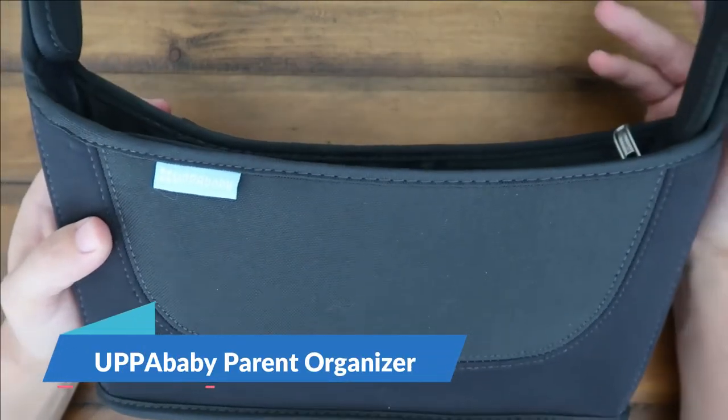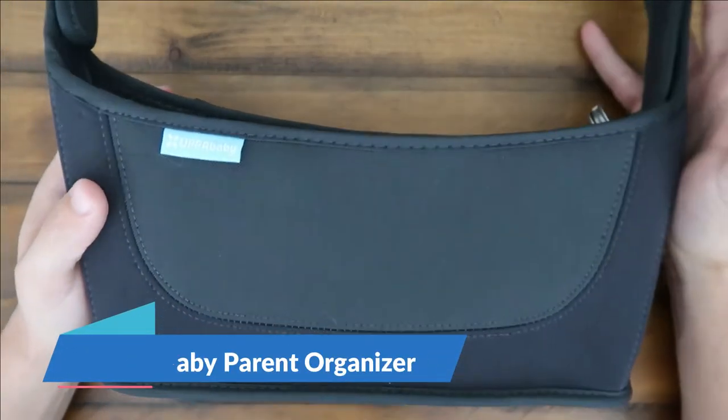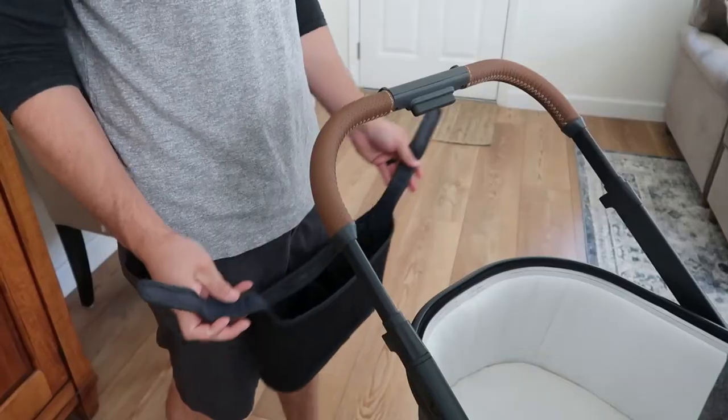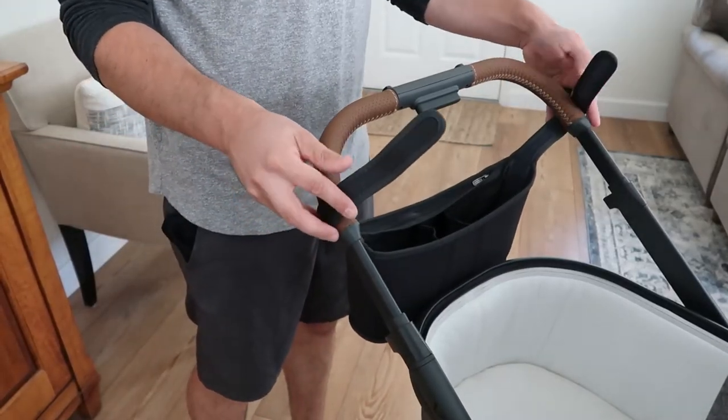Hey guys, CJ here. Today we have the UppaBaby Parent Organizer. So this thing is pretty nice. It will just use Velcro to attach to the handles. It's super easy to use.